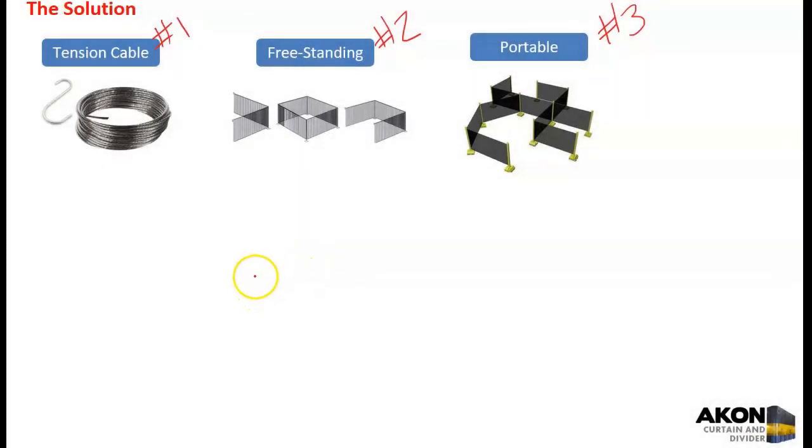Those are the three options. As far as cost: the tension cable is the least expensive, freestanding is the second least expensive, and the portable setup is the most expensive. It's worth noting these are different applications — the portable system doesn't separate an environment; it separates workers and processes, forming work zones. With freestanding you can also do the same, such as a three-sided setup. But most people with overhead cranes want to separate one environment from another, so the tension cable or freestanding going straight across are the most common.